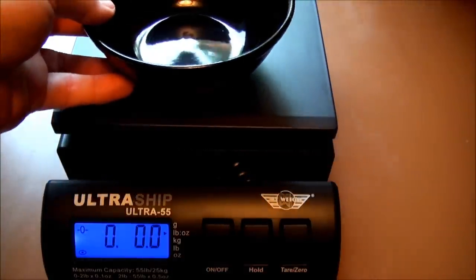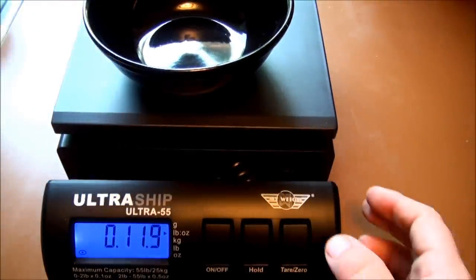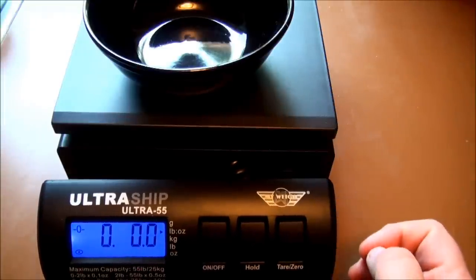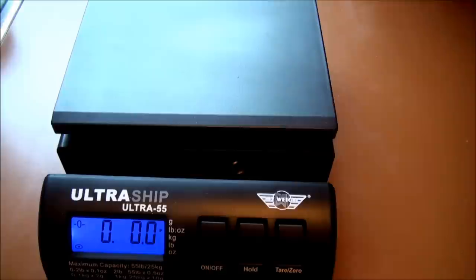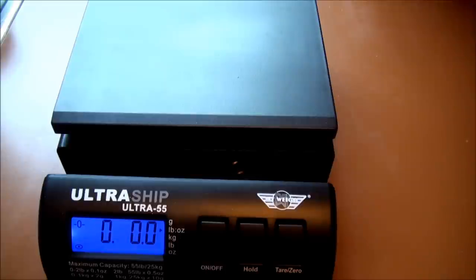If you're weighing your food or something and you wanted to make sure you were just weighing your food, you can zero it before you put your food in. It's a nice scale. I have shipped at least a half dozen things with it, and I have been exactly to the ounce that the post office has read.